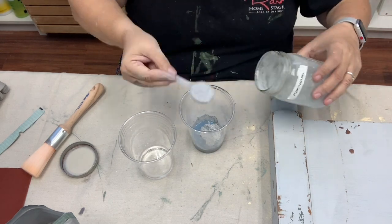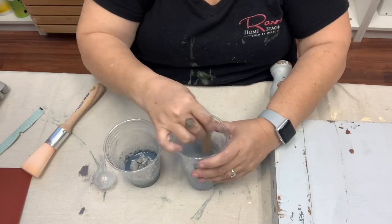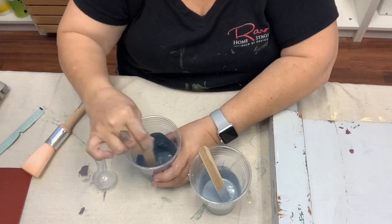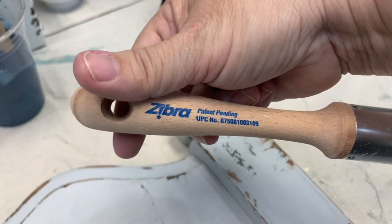It is simply one part powder to one part water. Using hot water helps but it's not required. After I mixed it up I just let it sit for a few minutes.